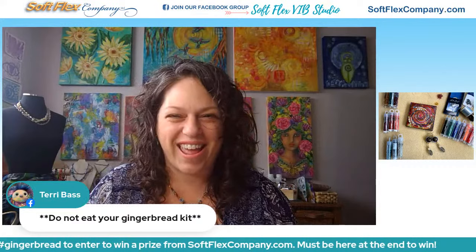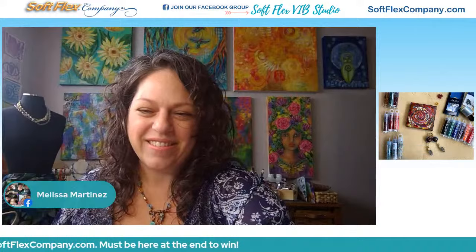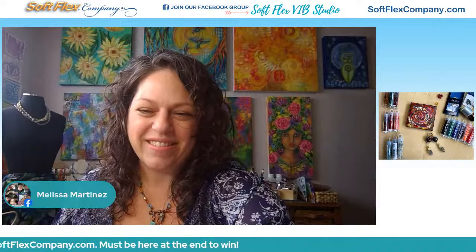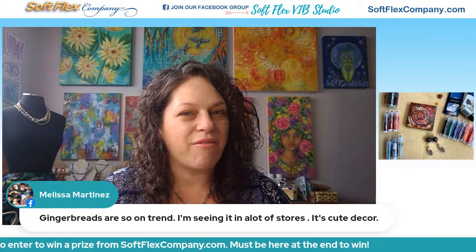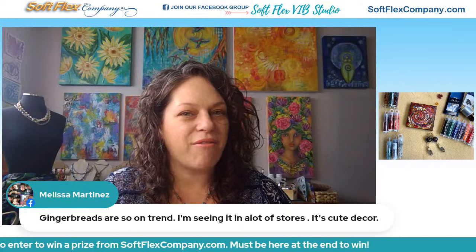Your gingerbread kit is for creating accessories or DIY decor items for the holidays — do not eat your gingerbread kit! Melissa says gingerbreads are so on trend, she's seeing it in a lot of stores. We kind of thought about it maybe even last Christmas and put it on a list to do for this year. So it's great that we just accidentally happened to be on trend — love when that happens.